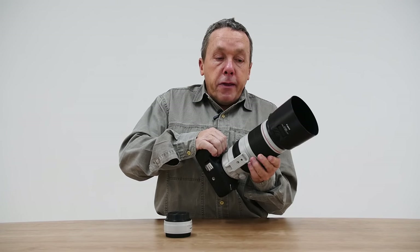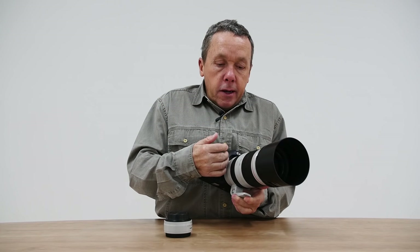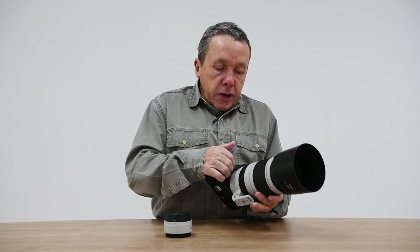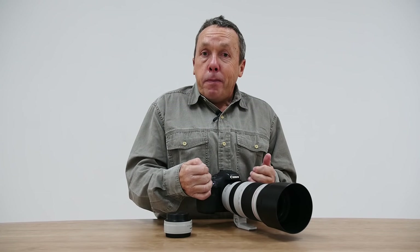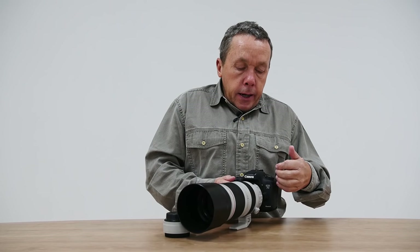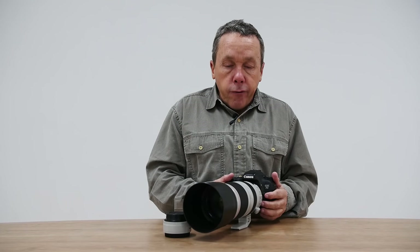As good as the 100-400 lens is, it still has a maximum aperture of 5.6, so if you're shooting in extreme low light, the 7D Mark II will do better if you pair it with an f/4 or f/2.8 lens. Equally, as good as the 7D Mark II is for image quality, it does have a smaller APS-C sensor. So if you need more low light capability, you could pair this lens with a 5D Mark III, 5DSR, or one of the 1D series to get the benefits that full frame brings for low light shooting.